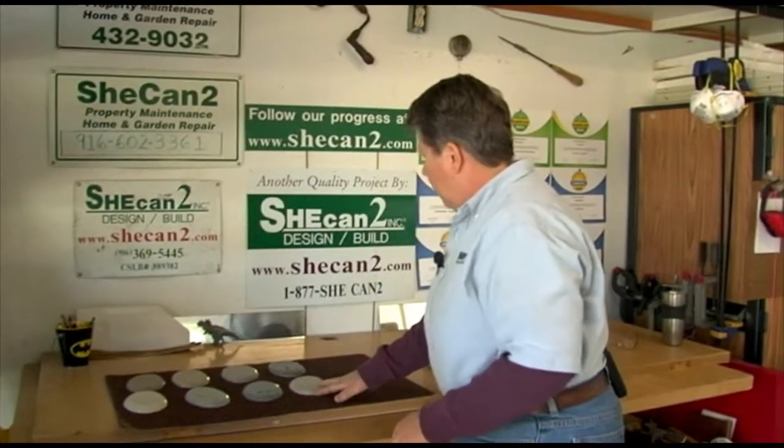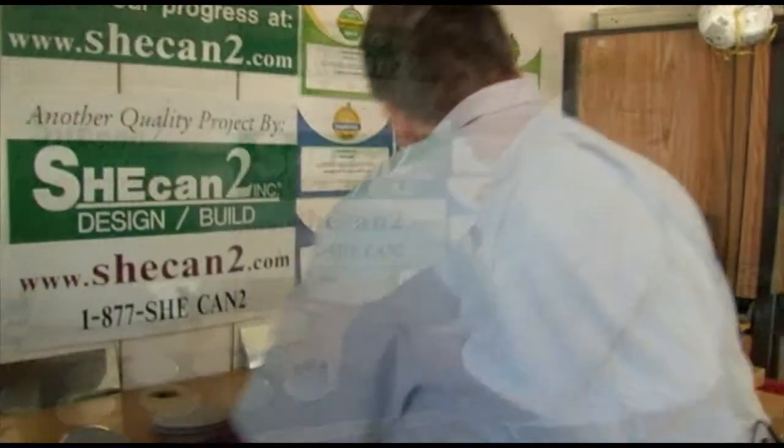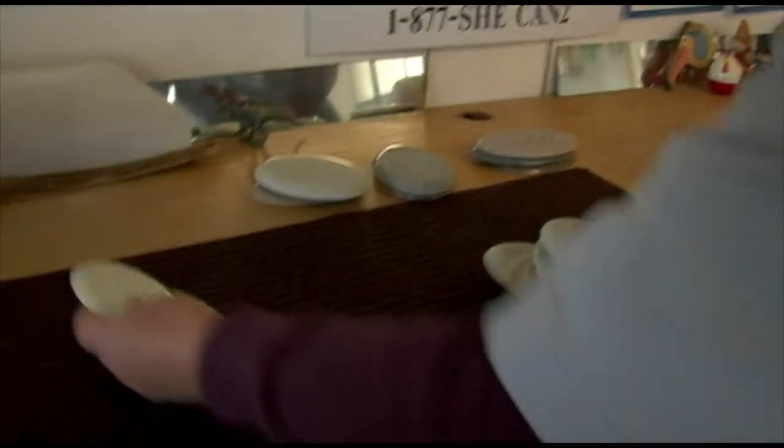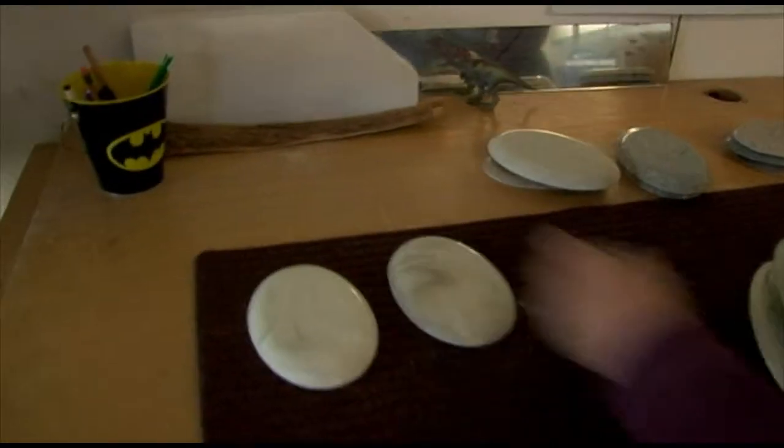Cultured granite was the one that was the most expensive. But they also have cultured marble and cultured onyx — let me show you those quickly.